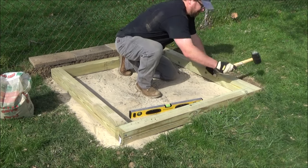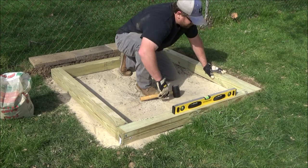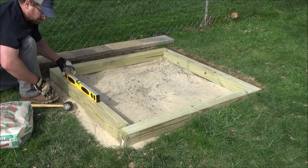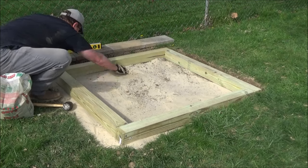I put that bottom row together on my patio where I knew it was level just to make it easier. Then I moved it over to my spot I had dug out and tried to get it level on the ground. I added more sand to the low spots and hammered down the high spots with a rubber mallet.